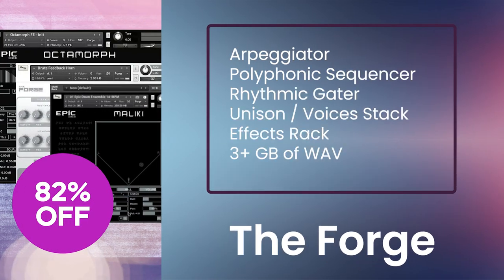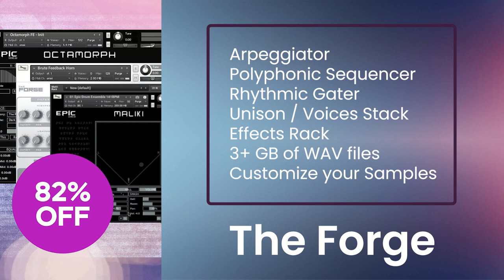The Forge features an arpeggiator, polyphonic sequencer, rhythmic gator, unison and voices stack, delay, reverb, and over 3 gigs of WAV files,